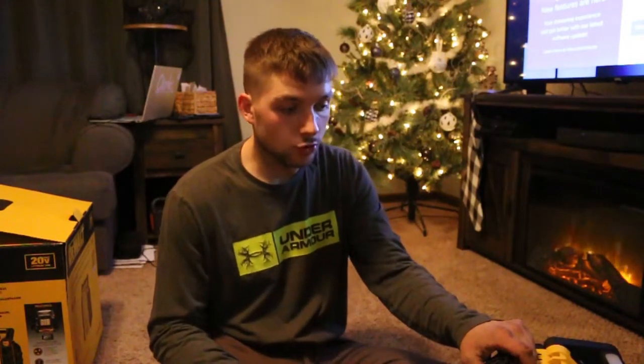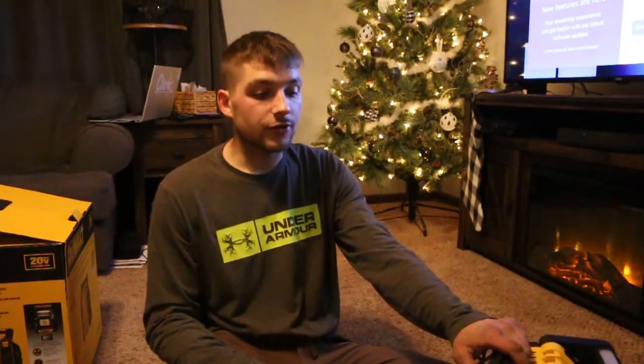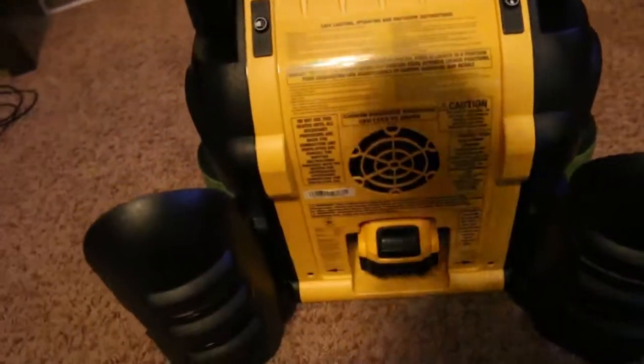I'm going to do the final test of this baby by taking it out on my boat duck hunting — it's supposed to be cold tomorrow. One thing I left out: it has dual tank capacity, so if you're not running a big 20-pound propane tank, you can take two one-pounders with you. That's another plus I had on my last buddy heater that I lost.